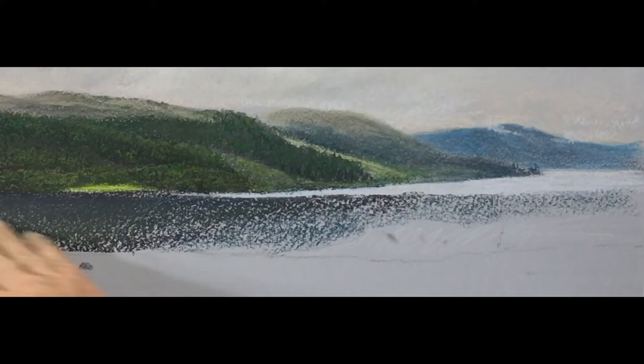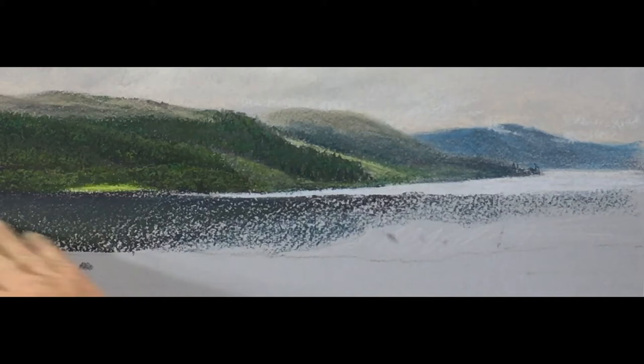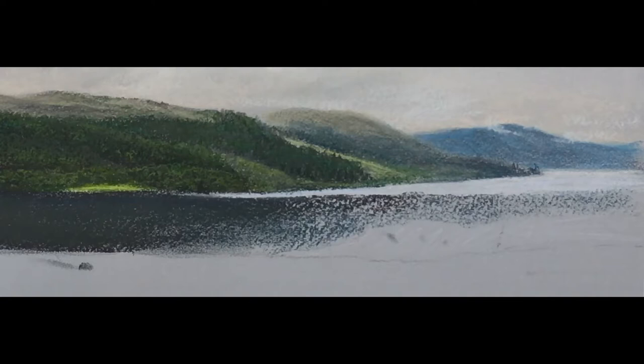Try as much as possible to just get all the tooth gone. The idea is not to put too much pastel on so that you're able to work on top of it without having to resort to spraying.